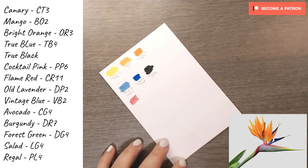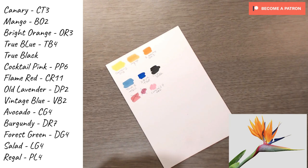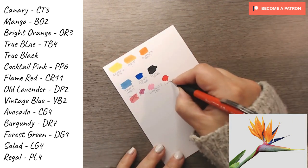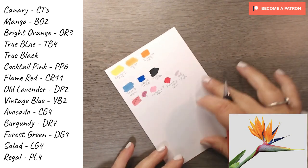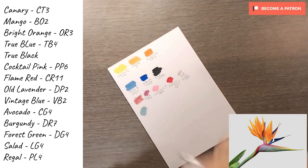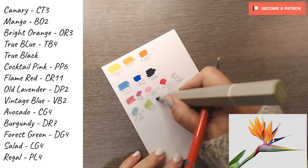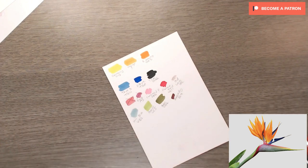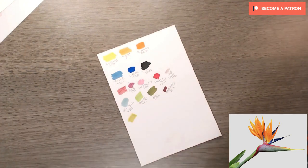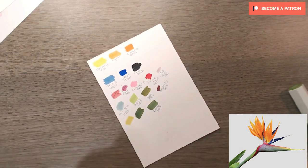It turned out I needed about three or four colours because I wanted to get it as realistic as possible. The colours I used are: Canary, Mango, Bright Orange, True Blue, Dark Blue, True Black, Cocktail Pink, Flame Red, Old Lavender, Vintage Blue, Avocado, Burgundy, Fox Green, Salad, and lastly Regal. I've listed them all up so you can pause the video and check. I tested a few others that I thought might be close, but they weren't — I've put an X through those, so stick with the colours listed in the information section.